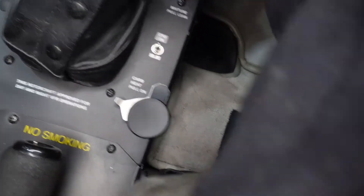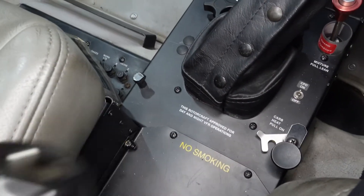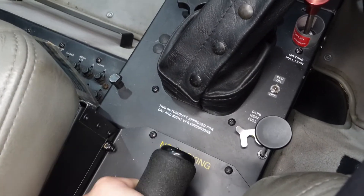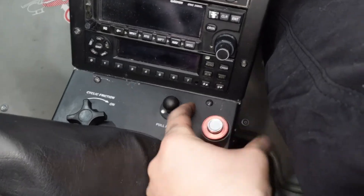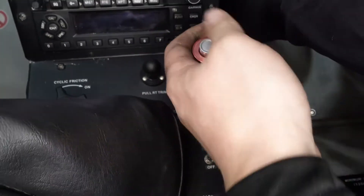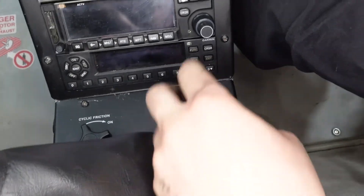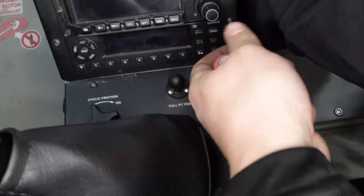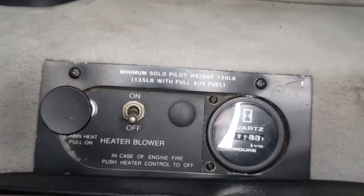This black knob is the carb heat. We have a carbureted engine and it can get really cold and freeze over, preventing fuel from going to the engine. We always want it up in cold conditions and put it down when we don't need it. On this engine — the O-360 in the Beta 2 — it's actually got automatic carb heat, so as I move the collective it'll adjust as necessary. This is our mixture, which mixes fuel and air and sends it to the engine. All the way down is full rich; all the way up is full lean. We always keep it full rich — pulling it all the way out will stop the engine. That's why it's metal and red with a plastic guard, so we don't accidentally pull the mixture in flight.